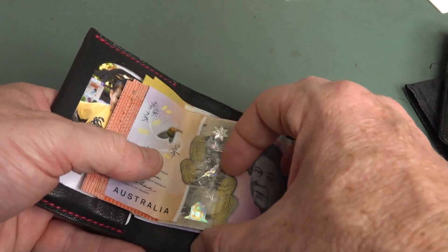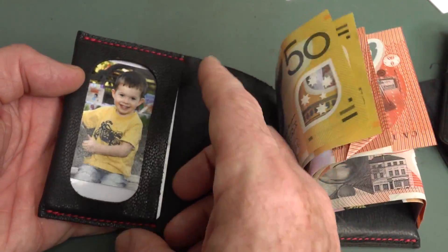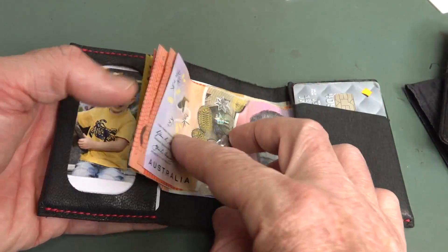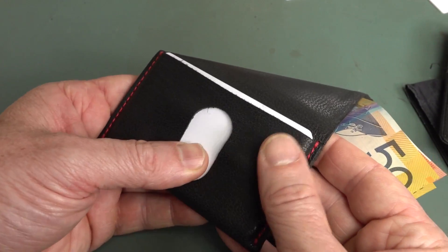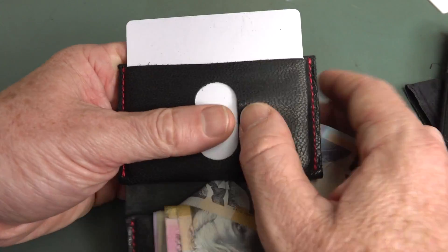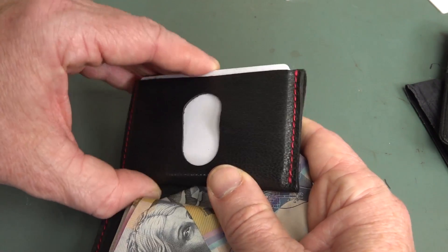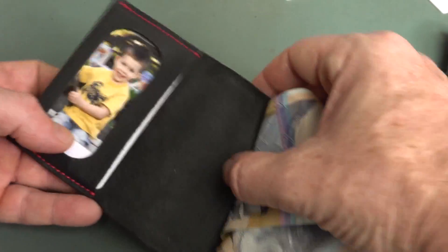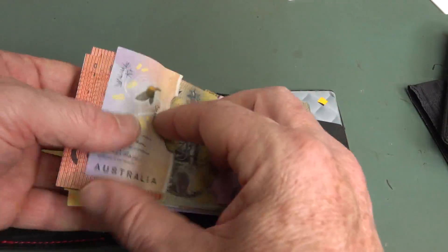My first criticism of this is that it's just a smidgen too small. If the pockets were just slightly larger — if the dimensions were just slightly bigger — you'd be able to slide the cards in and out more comfortably. As it stands, trying to get these cards out of here is actually quite difficult. This one's designed so you can push it out like that and then slide it through the machine. But with 3 cards in there and 3 in the other side, it's really difficult to get the cards out. Just an extra millimetre would have probably done the business.